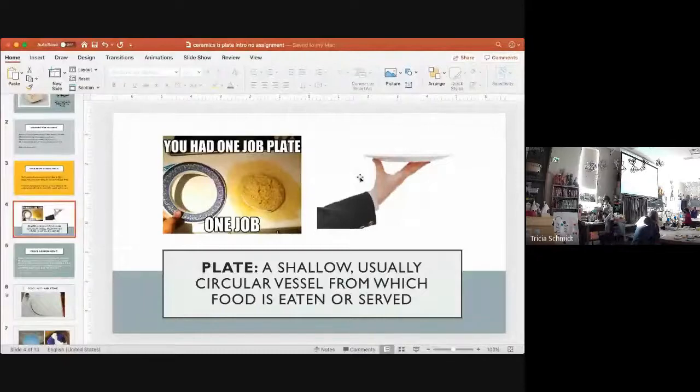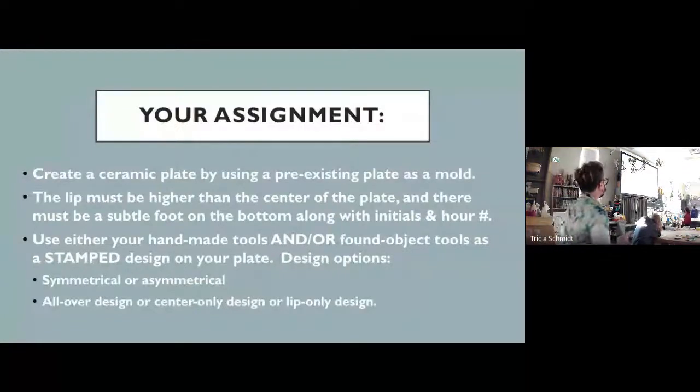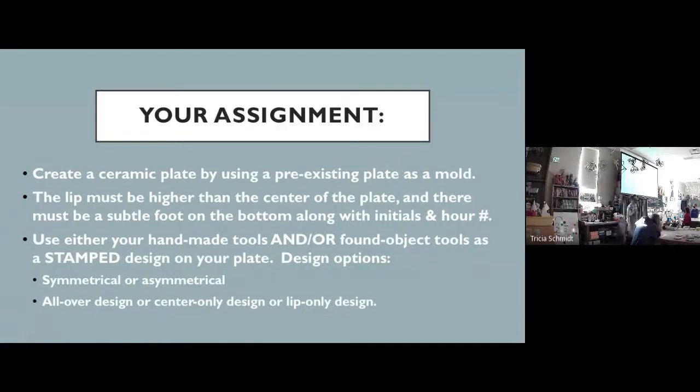For this project, you're going to be creating a ceramic plate by using a pre-existing plate as a mold, or maybe some of you will be doing this on the wheel. The rim must be higher than the center of the plate and there must be a subtle foot on the bottom, along with your initials and hour number. You're going to be stamping a design on this plate — that is the required design element. There are lots of different ways you could have that design and I'll go into that more in coming days.